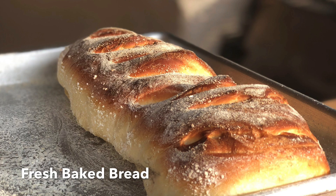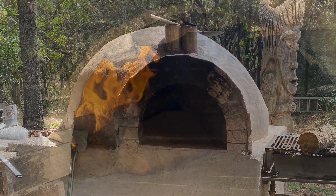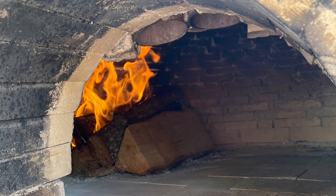Today we're going to make some nice fresh bread right outside in our pizza oven. I'm going to give you step-by-step instructions on how to do this.